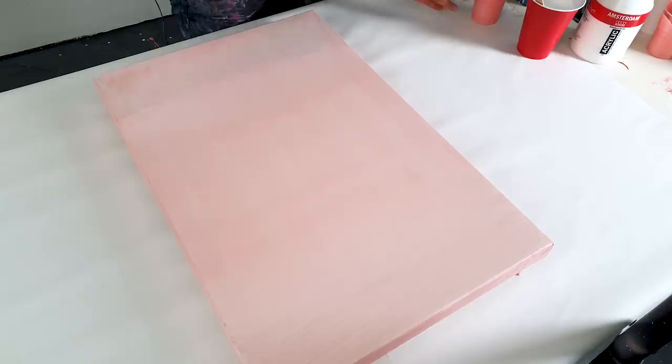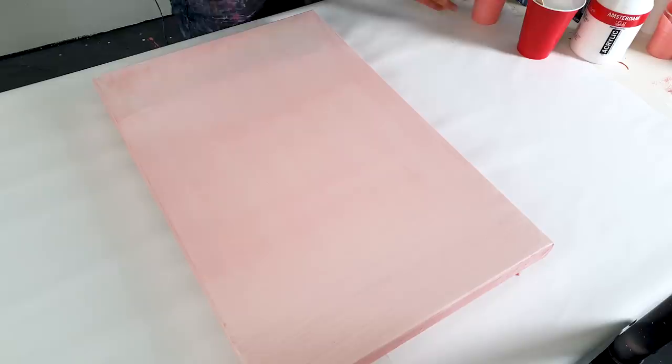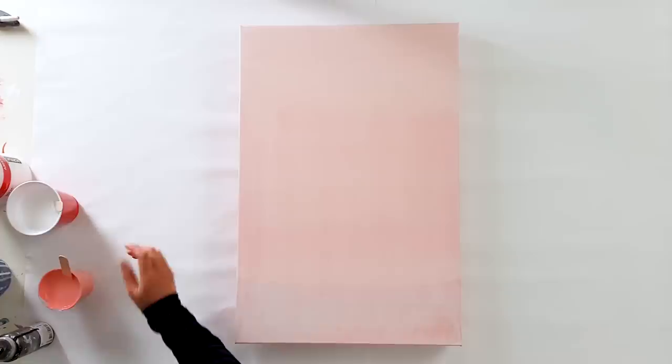All right, let's do some color blocking here with this Venetian Rose. This is an old canvas, but I will use first some white.